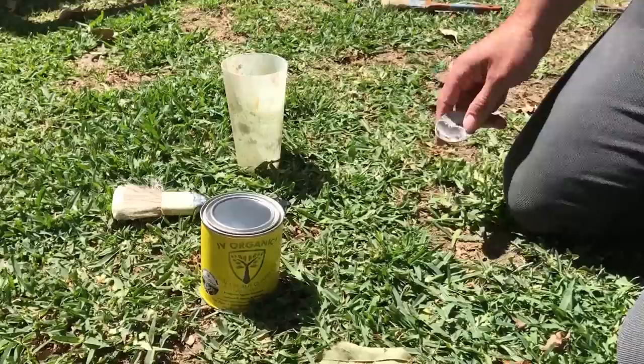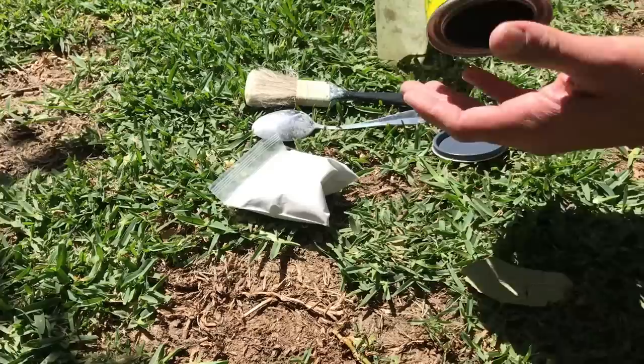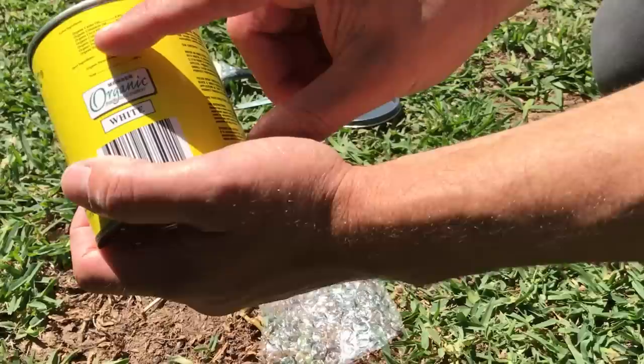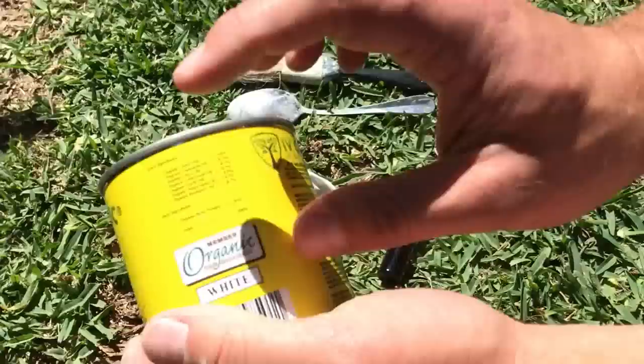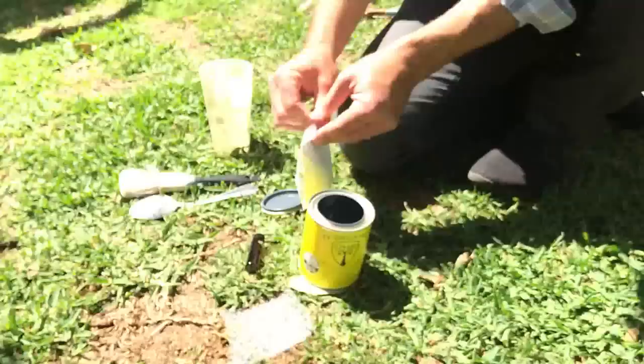We're going to open the product — the container comes with the powder, which is the organic brush-on formula, and it also comes with an oil vial that's bubble wrapped. The oil vial consists of organic castor oil, cinnamon oil, clove oil, cedarwood oil, garlic oil, peppermint oil, and rosemary oil. The castor oil is a known repellent for rodents, while the cinnamon, clove, cedarwood, garlic, peppermint, and rosemary are effective repellents to insects.